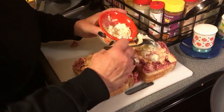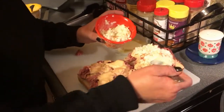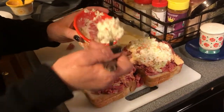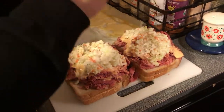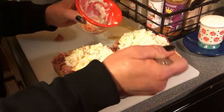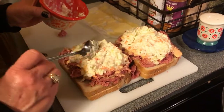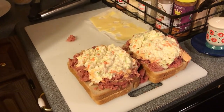I put the coleslaw on top so when I go to cook this on the pan, it won't be sliding everywhere — I've just had better luck this way. These are really, really good. This is probably one of my favorite hot sandwiches ever. Joe likes them too — he said, 'Honey, would you go ahead and make the Reubens tonight for me? I like the way you make them.' I said okay, I guess I can do that.